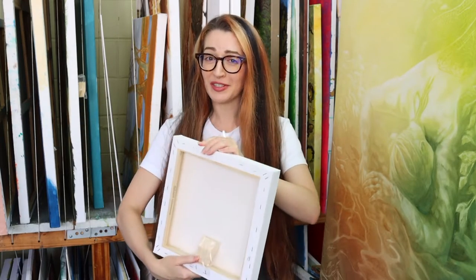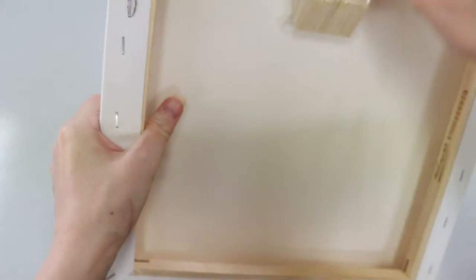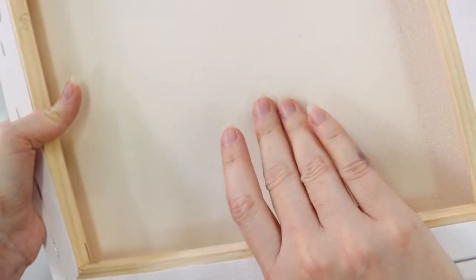I'm going to break this down into two main parts because really there are two main parts to a stretched canvas. There's the canvas fabric that you paint on and then of course there is the frame that it is stretched over.